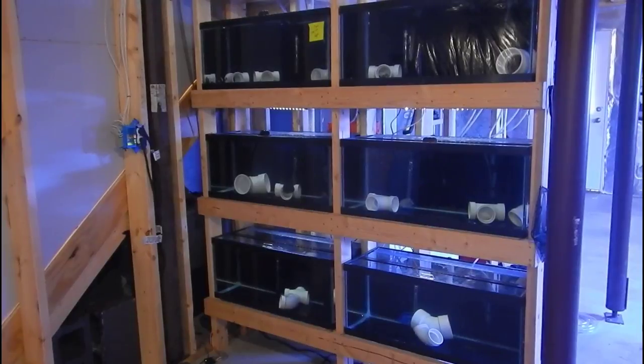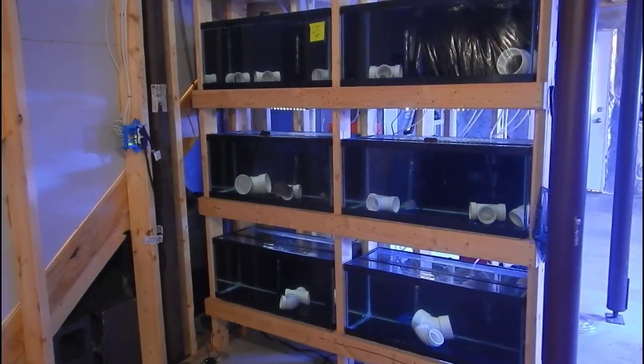What's up guys, welcome back to another video. This is Travis here. Today I just want to take a couple minutes to answer some questions I got on my last video regarding the quarantine setup, and also talk about the stocking plans for the 300 gallon build.